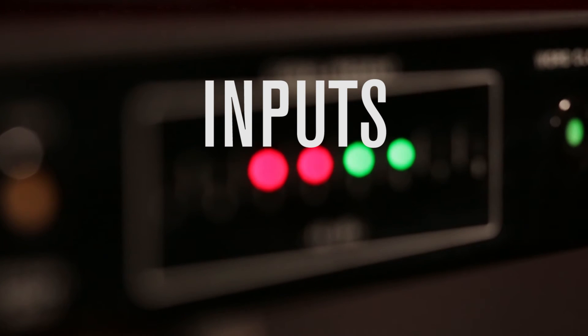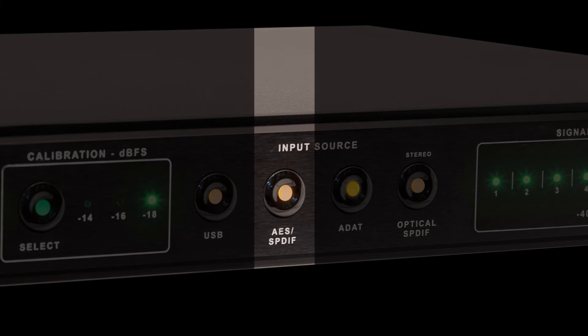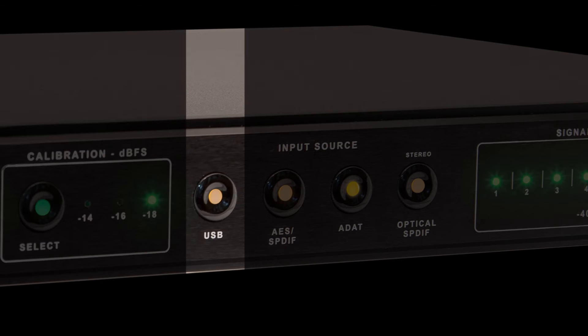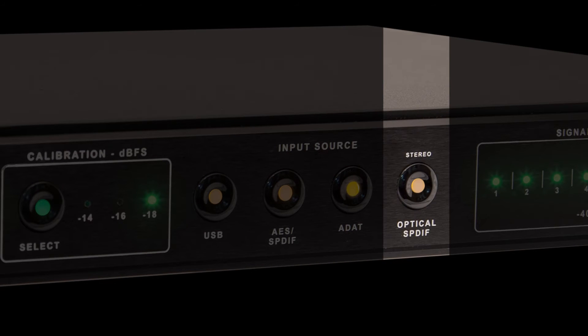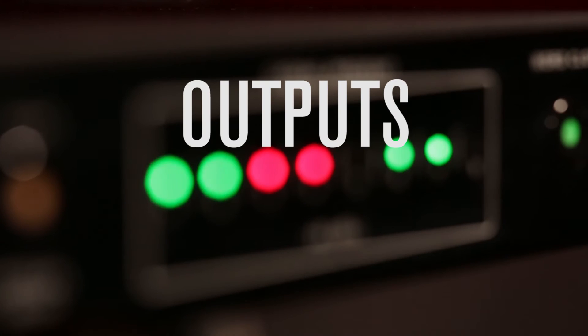Next, let's talk about inputs. The Convert 8 has four digital inputs: eight channels of AES or SPDIF, eight channels via USB, eight channels of ADAT, and a stereo optical SPDIF Toslink input. Select any of these inputs at will, and you can listen to all of your source material through the exact same converter, which is the only way to correctly do a true A/B comparison.